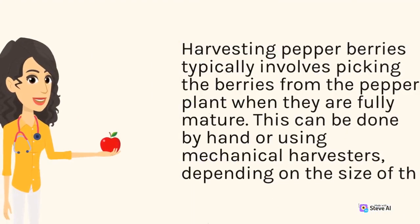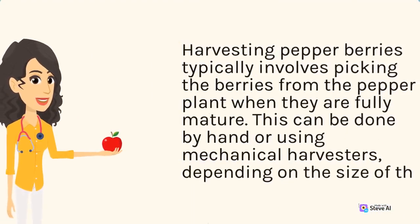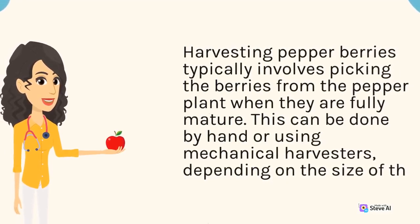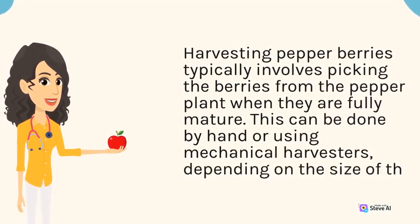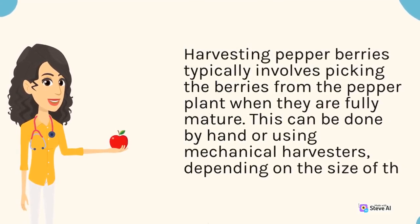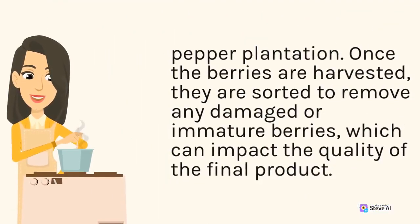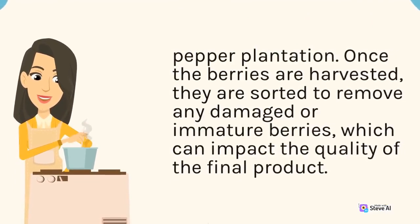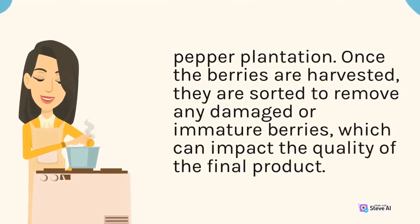Harvesting pepper berries typically involves picking the berries from the pepper plant when they are fully mature. This can be done by hand or using mechanical harvesters, depending on the size of the pepper plantation. Once the berries are harvested, they are sorted to remove any damaged or immature berries.